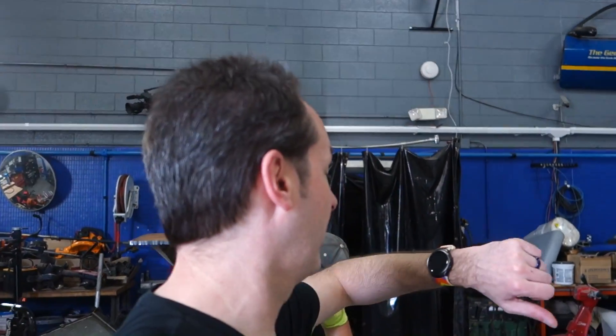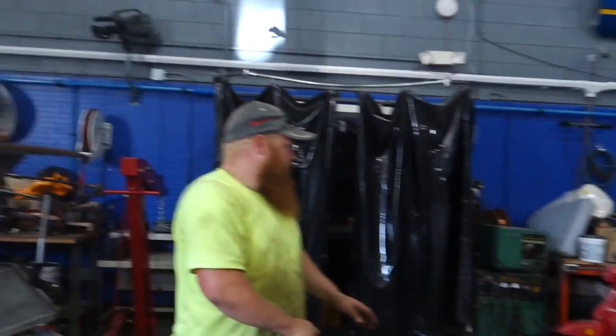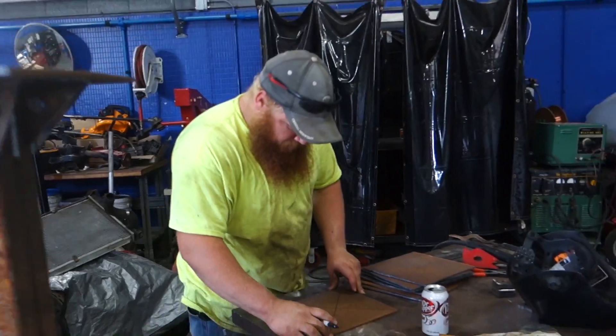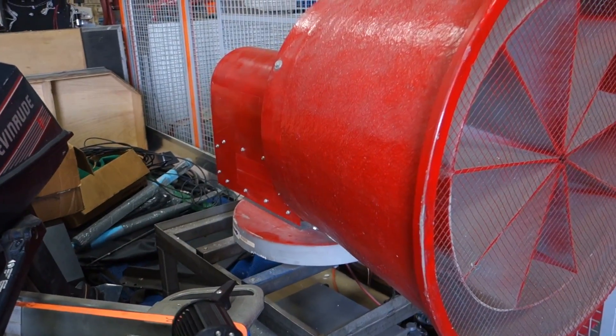Hi guys, welcome to today's Captain's Blog. It's 13:11 hours on Monday, July 17th, 2017. This afternoon we're working on Joey's project — he's built this bit of sexiness so far. This is going to be the rooftop mount; the base is already built and in position. That's the mount for this siren — we're gonna be putting that up on the roof, so pretty excited about that.